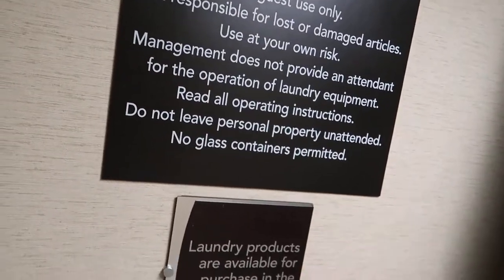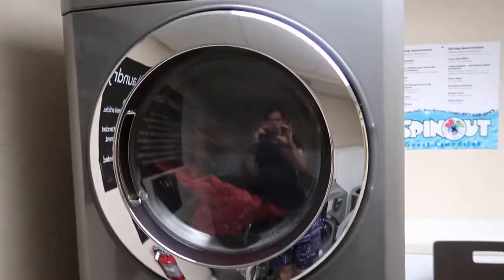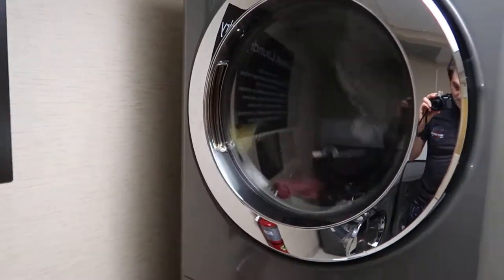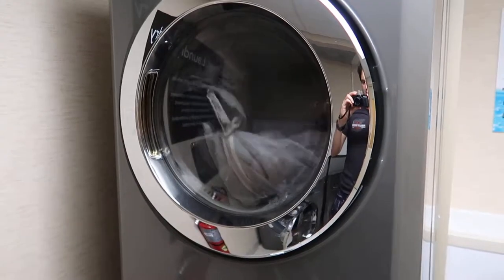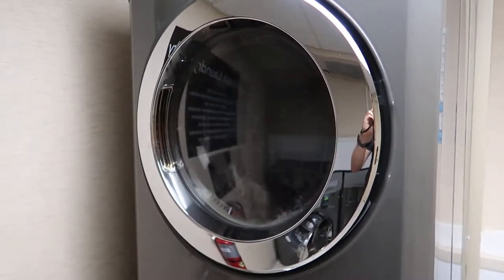Last but not least: the dryer takes 45 minutes. Once it's dry, your clothes will be hot, so just be careful taking them out and putting them into your bag. And obviously, don't forget to take your clothes! Anyway, that's it — I hope you found this useful. We shall catch you on another video. Bye bye.